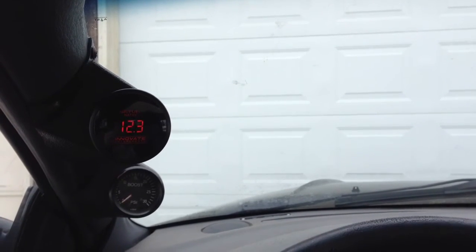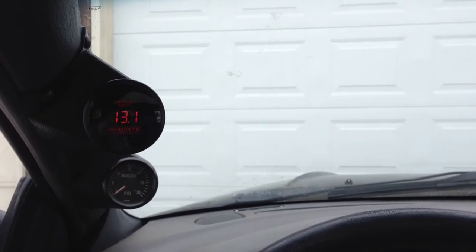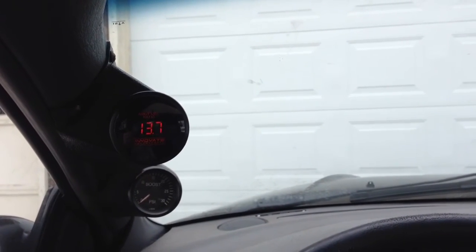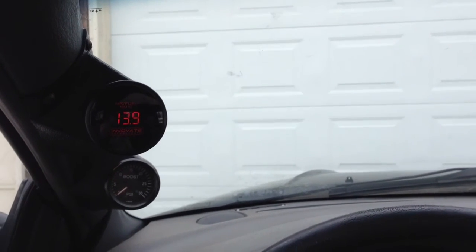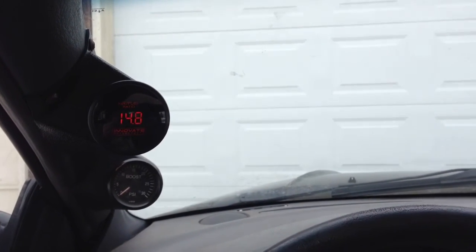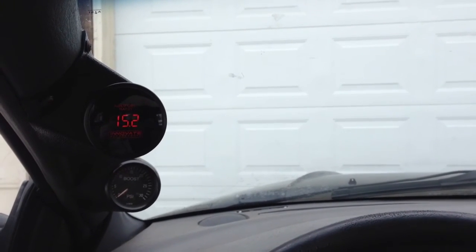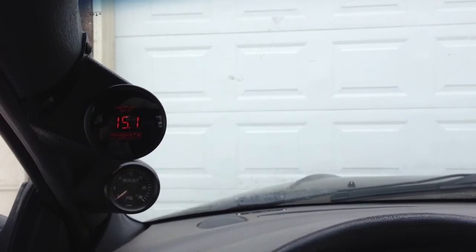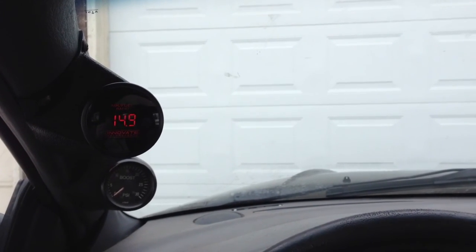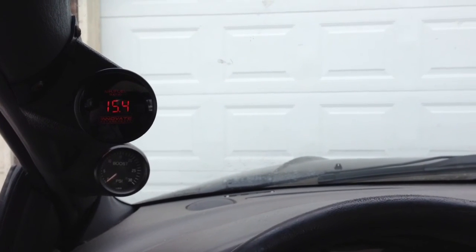It normally sits around 14.7 to 1, and cranking is 9 to 1 normally. Anything above 11 to 1 you're fine, anything above 10 to 1 you're fine — it's not going to wash all the oil off your walls. See that? Took maybe 25 seconds and it's back up to normal. There — proved the article wrong. Don't listen to that guy, he doesn't know what he's talking about.